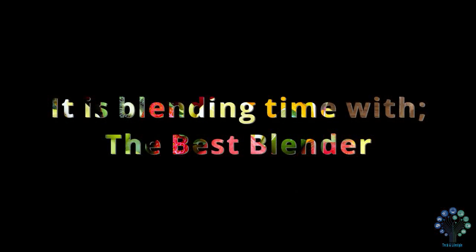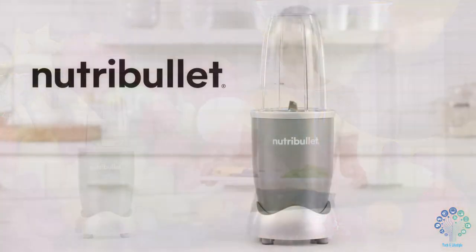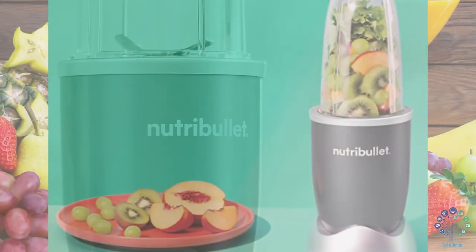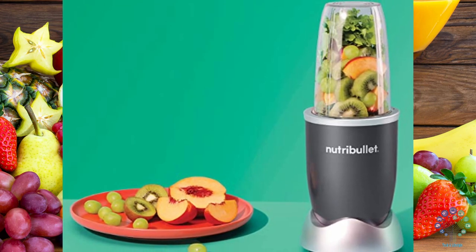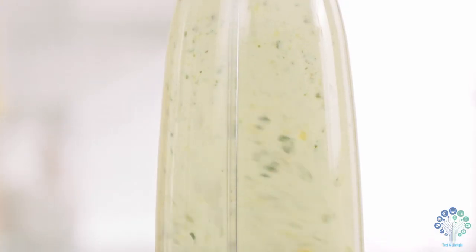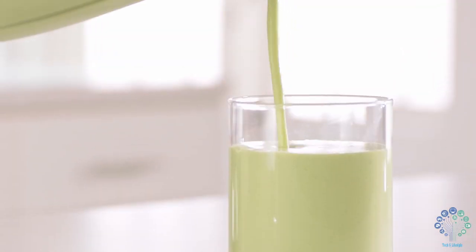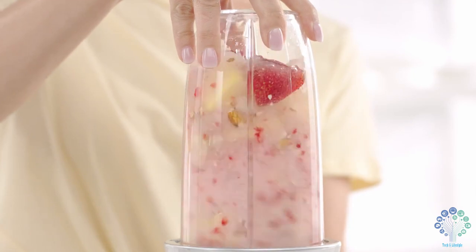The best bullet blender of the year — yes, it is the Nutribullet personal blender. For shakes, smoothies, food prep, and frozen blending: the Nutribullet Pro 13-piece high-speed blender.